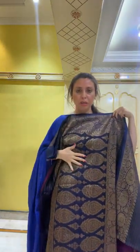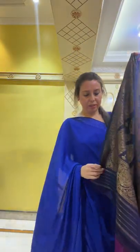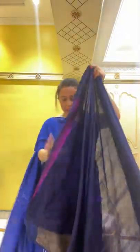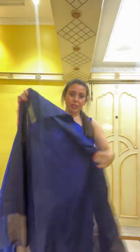It's called a konia Banarasi — you see the pattern on the corner of the pallu, which is why it's called konia. It's a konia tasar Banarasi sari, pure dupian tasar, hand-woven. The color is like blackberry — a dark purple kind of color. The blouse piece is in dark blue and also has the border that will fall on your sleeves.